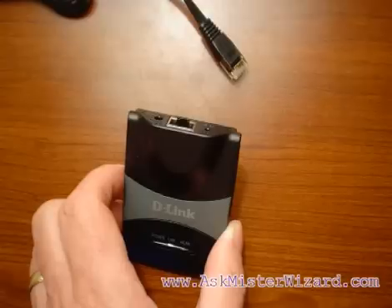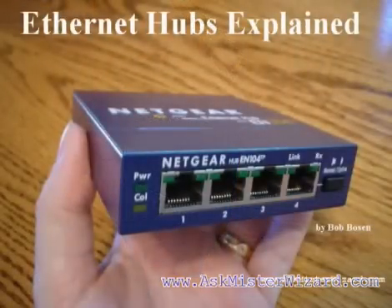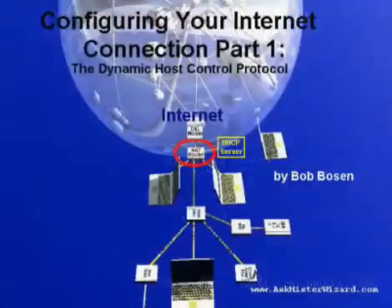In their most basic operational modes without encryption, wireless access points operate almost exactly like old-fashioned Ethernet hubs. You can learn more about Ethernet hubs by watching the AskMrWizard.com movie entitled "Ethernet Hubs Explained" from our Ethernet series. You can also learn all about DHCP from our Internet series movie entitled "Configuring Your Internet Connection Part 1: the Dynamic Host Control Protocol."